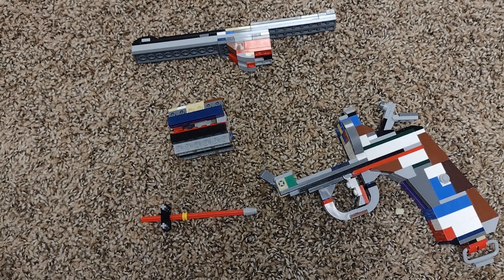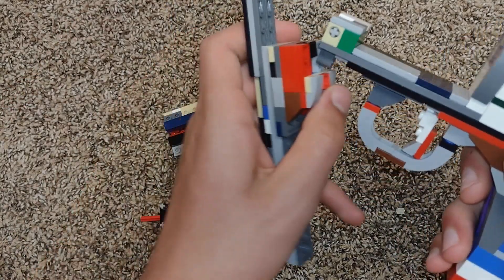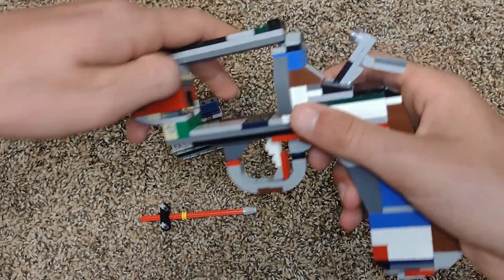So once you have the tutorial done, you should have all these pieces put together. The barrel will go inside this little technic piece right here, and the pin will keep it together. The pin will also go in the cylinder.